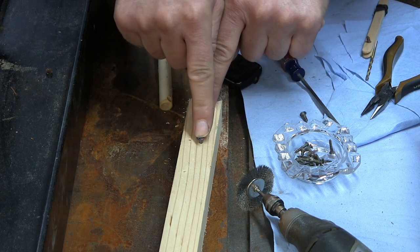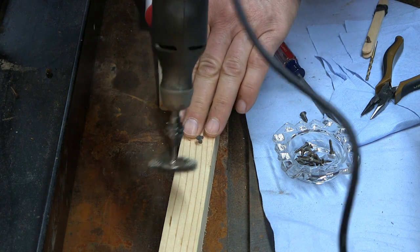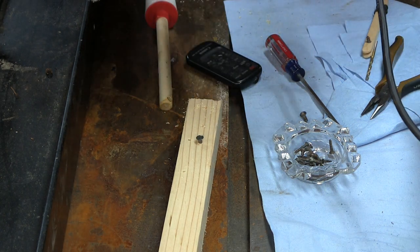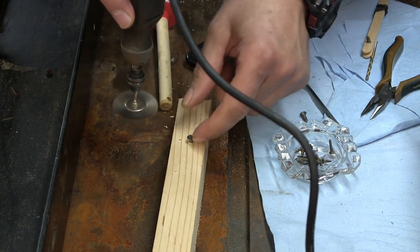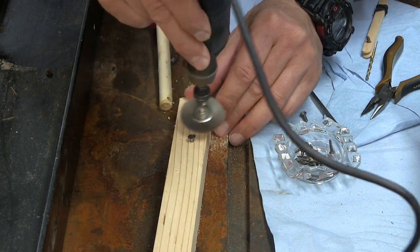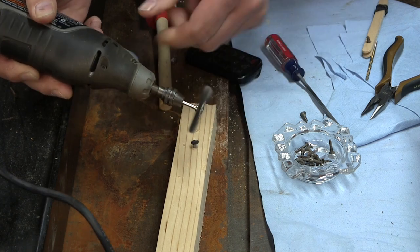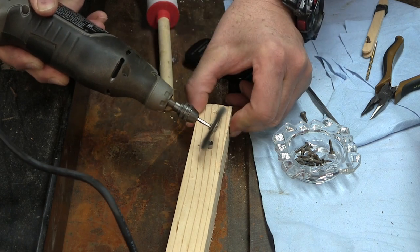I screw it into the hole, not all the way down, so that when I go around it with my Dremel tool with a wire wheel, I can get right underneath. Let me turn it on. When I go underneath the head and the threads on the bottom that are rusted, see — it doesn't take much to clean that up. And then on the top and in the groove, because you don't want rust or any junk in there.